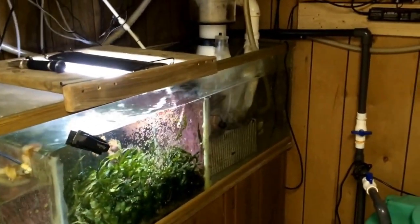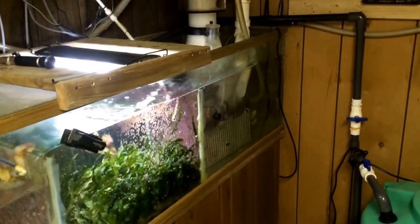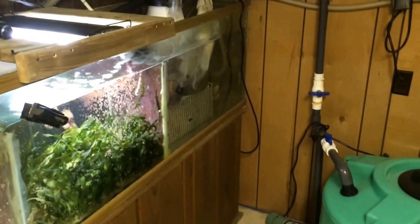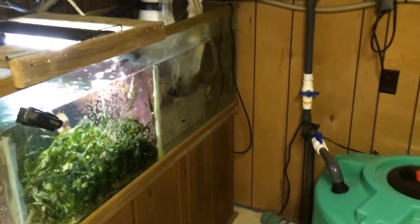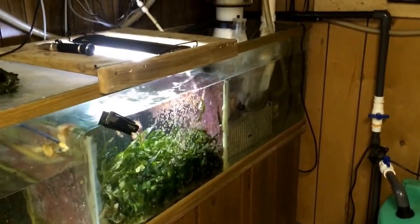I can use the ball valve to control how fast it goes in, so my level doesn't change as I'm taking water out. That pump will empty that 50-gallon tank in just under a minute. That's pretty much all I do.